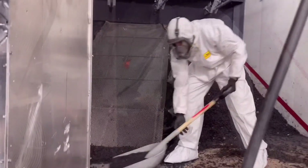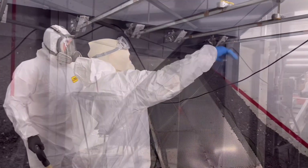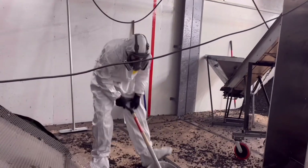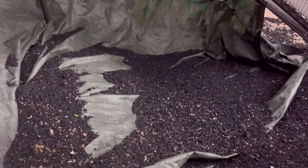Two men suited up will shovel clean rubber back at the berm. The fine screen you see in the background screens all the fines from the rubber at the same time you're screening the lead. In three hours with the screening we can fill out two 55-gallon drums of clean lead.